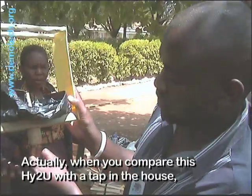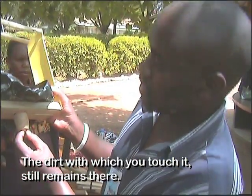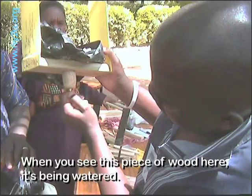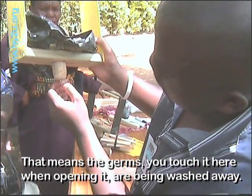When you compare this HITU with the tap in the house, the dirt you touch on top of the tap still remains there. So when you have this piece of wood here being watered, that means the germs you touch here when you are opening it, they will be washed away.